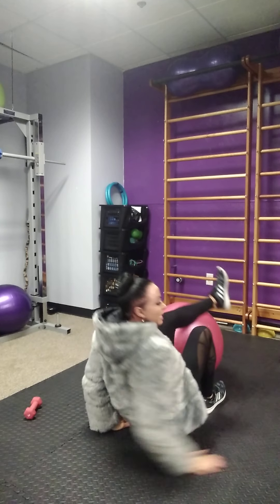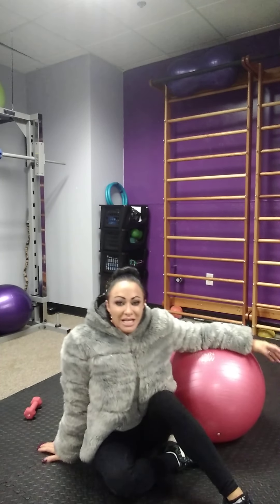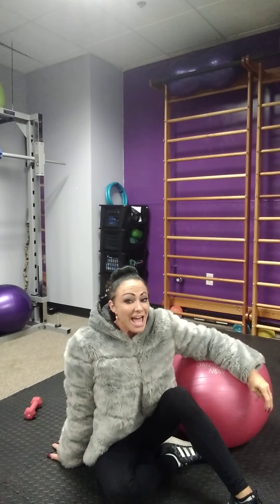Very nice. Now this workout should last you six to eight weeks. Remember to increase your sets, weights, and reps accordingly. Until next time, enjoy your new workout.